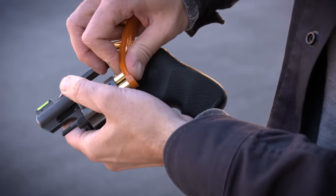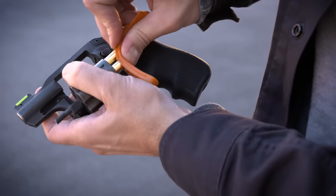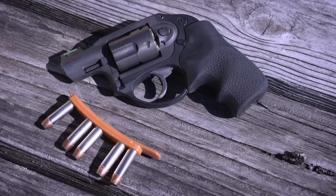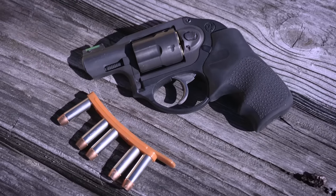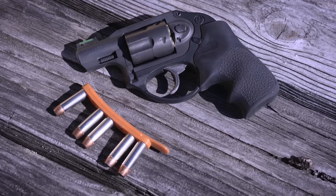The catch is that most snub nose revolvers have fixed sights, and sometimes wad cutters are just not going to hit to where the sights are regulated — it might be a few inches high or a few inches low. Also, thanks to the shape, it's difficult to reload with wad cutters in any kind of hurry. So a lot of guys that carry wad cutters in their snubby revolvers will use something different for a reload, like a Speer Gold Dot in a speed strip, for example.